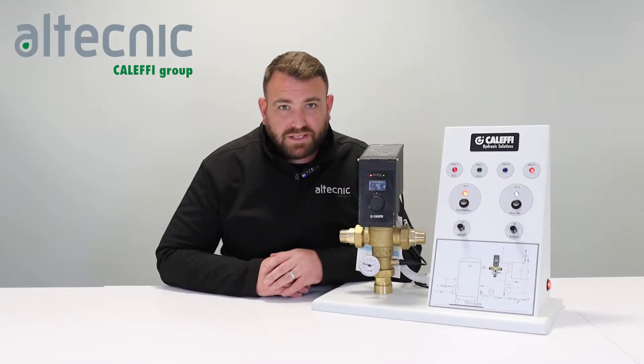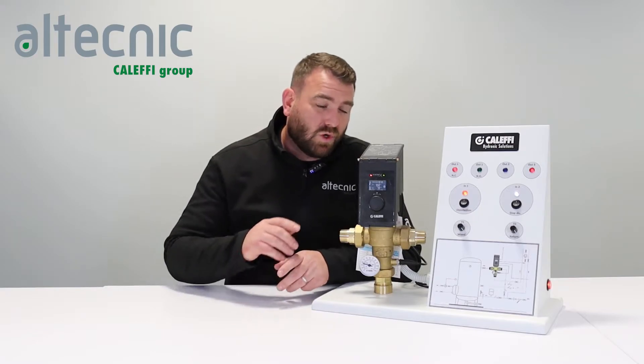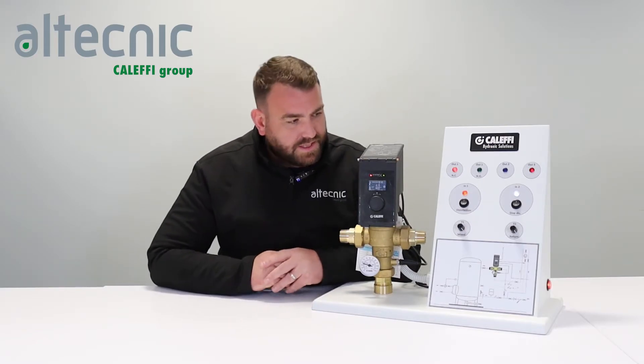Hi everybody, my name's Ed Morris and I'm technical manager for Altechnic. I just want to do a short video today where we're going to talk about our 6000 series LedgerMix 2.0.